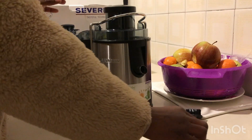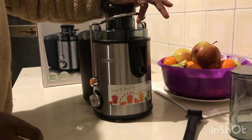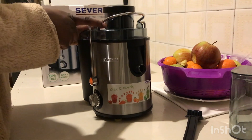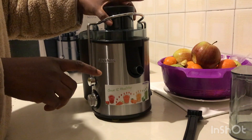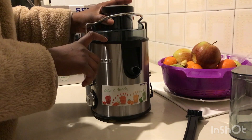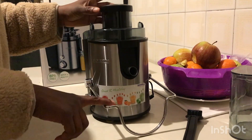The first step to dismantling the machine involves this handle. This handle helps the machine to be fixed and closed. With the handle upward like this, it will be very difficult for you to dismantle this machine. So the first step is to bring the handle down.